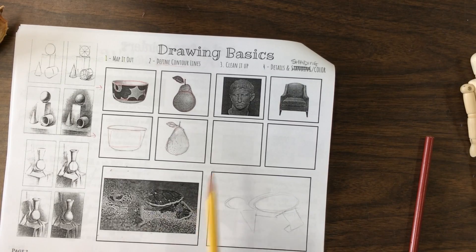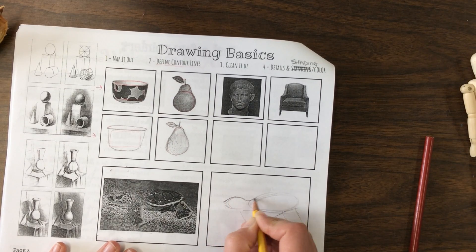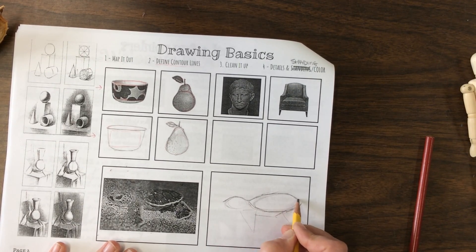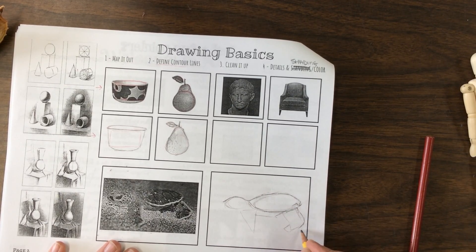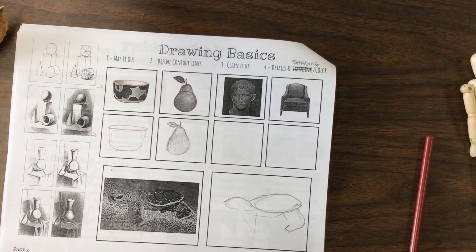What I'd like you to do is start from mapping it out, then go and do your contour lines, then add the details. You will get a better, more realistic shape if you take one step at a time and slow it down. Then clean it up, add some details, add some shading. For this, you probably don't need a lot of color, but shading will definitely help. Once you're finished with this, the assignment is done.